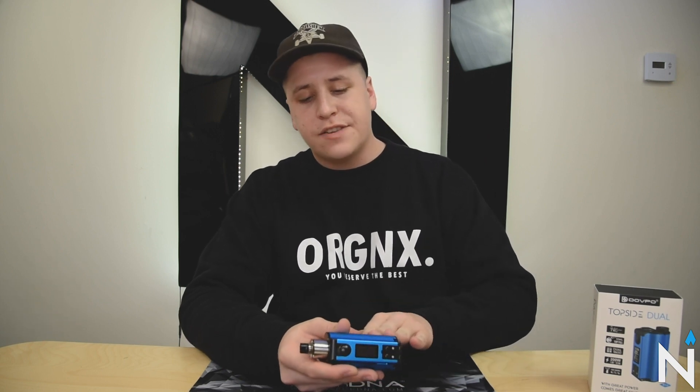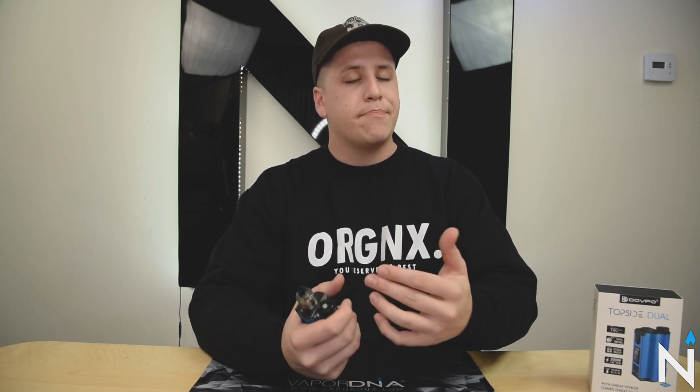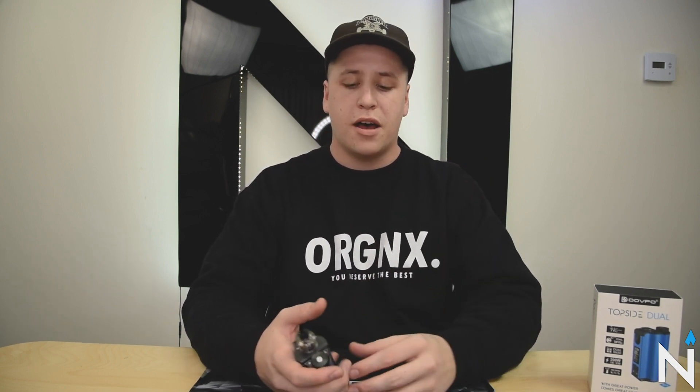I really do believe the anodized finish, the way that it feels in the hand, as well as the curves make this dual battery mod really comfortable to use. Looking at other mods on the market, there are dual battery squonkers, but they tend to be very large and not super ergonomic. This has a lot of nice curves, packs a punch with 200 watts. I think that Dovpo as well as the Vapor Chronicles have really killed it with this mod, and I'm stoked to see what they bring out in the future.